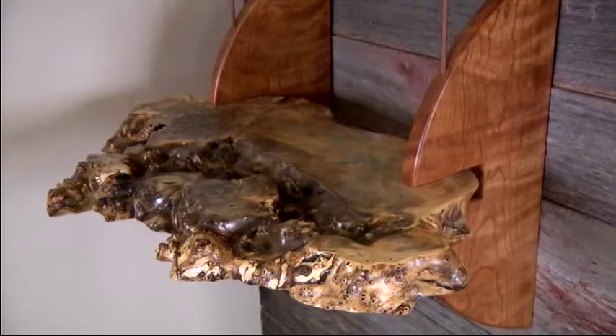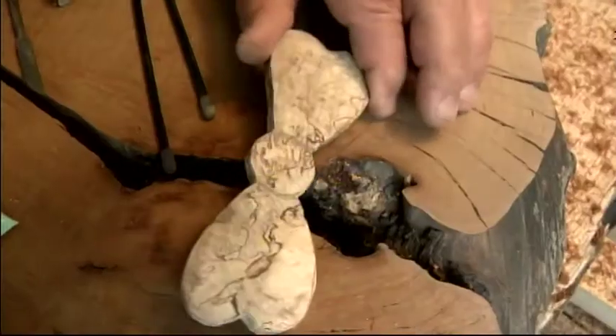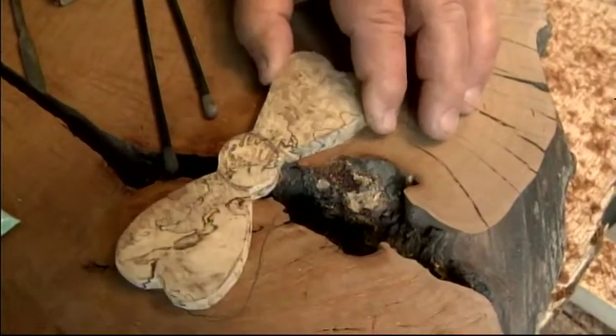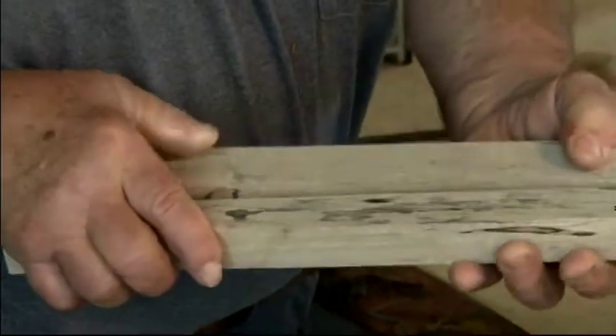Picking pieces of wood like this is kind of my bailiwick. I'm looking for pieces of wood like this. This is maple — it's called spalted maple, which means it's kind of semi-rotten, but it gives you a lot of color. I do get kind of excited about that sort of thing.